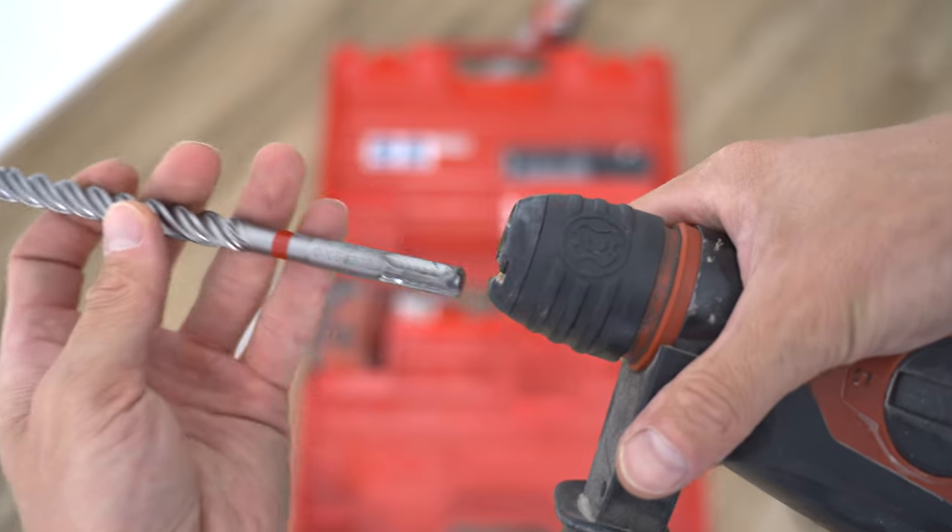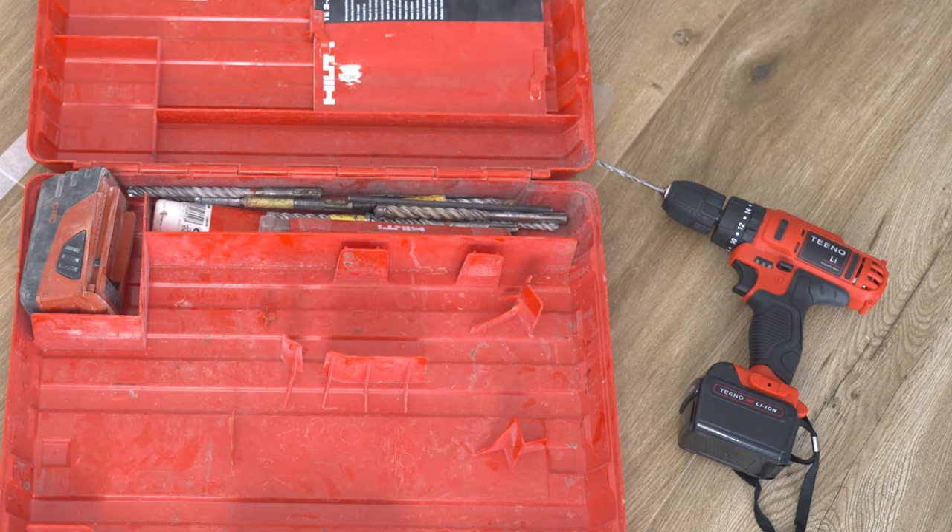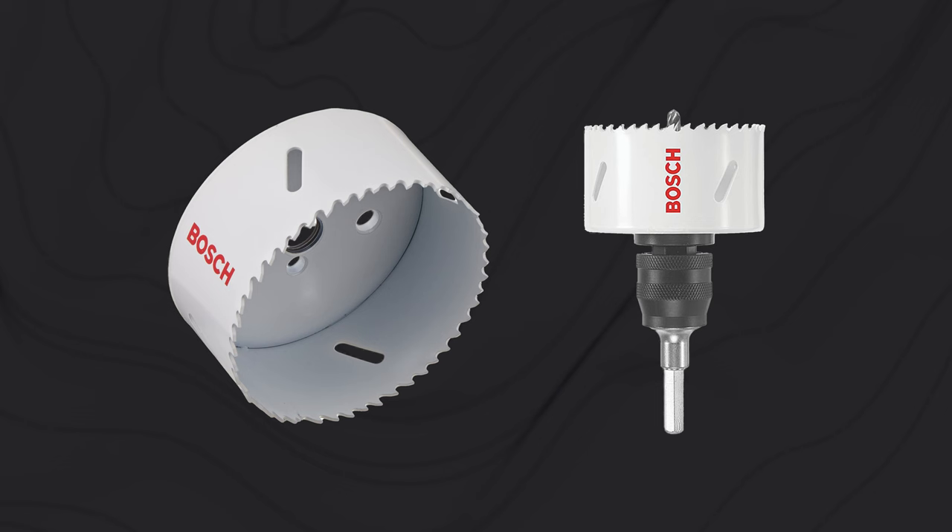You'll also need a drill to make the holes. Even a battery-powered drill will work if you get a big enough hole saw bit. You'll need wood glue, or alternatively you can screw the planks together, which I do not recommend basically because of aesthetic reasons.